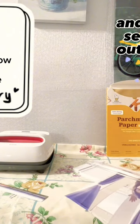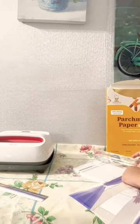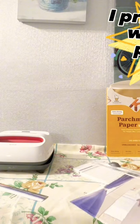First, you can see that I printed out some images. For one side, I need at least four images, so a total of eight images. I print them out with my printer.